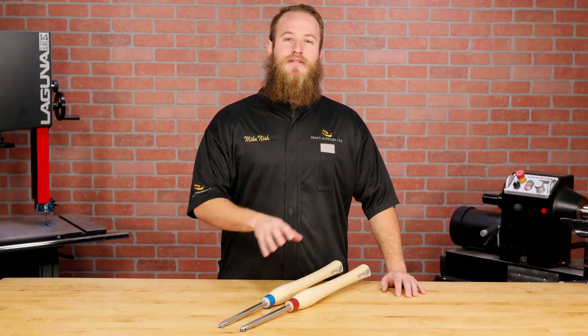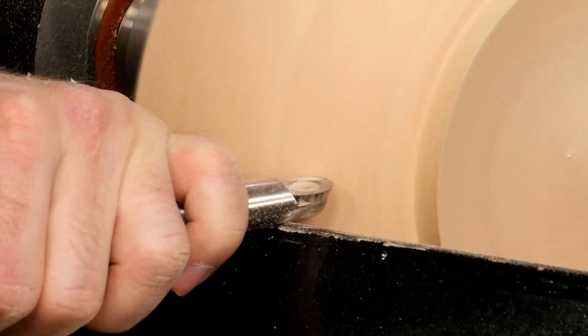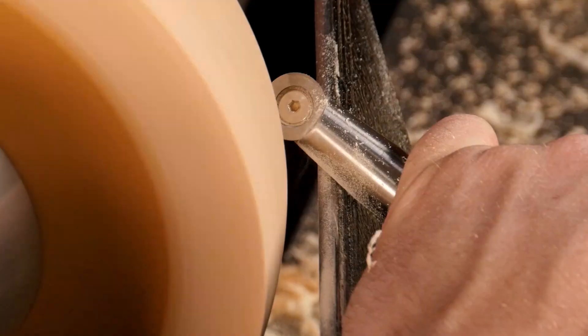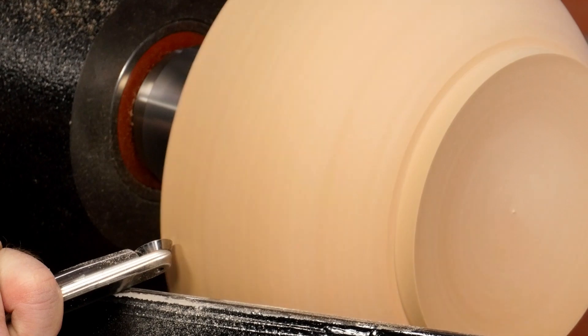On both the square and the round profile tools, Carter has machined a slight round-over. This allows you to smoothly rotate the tool on edge at about 45 degrees to take light shearing cuts — a key feature of the Axe tools. The result is a very clean cut with almost no tear out.